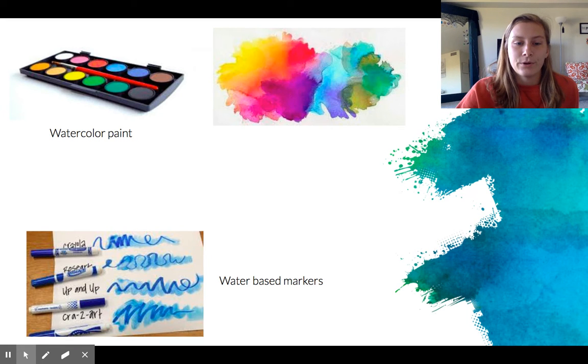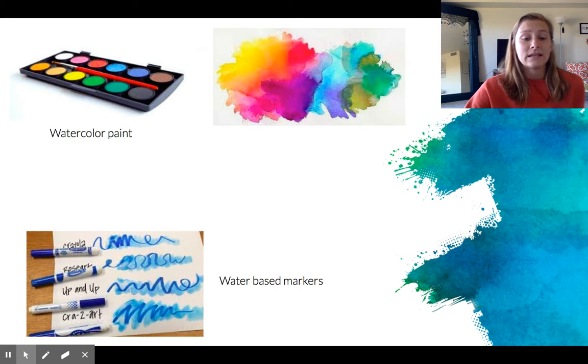Here are some examples up top. For watercolor paint, at the top is an example of what the container would look like with the different pigments of paint in there, and then to the right of that is an example of what some watercoloring would look like with the different colors. At the bottom we have what water-based markers with the painting would look like.